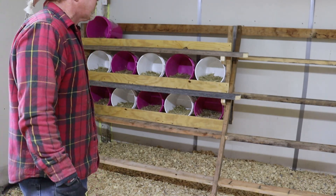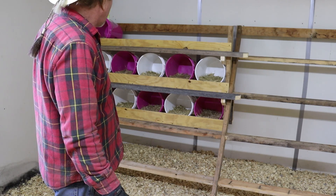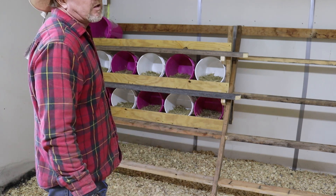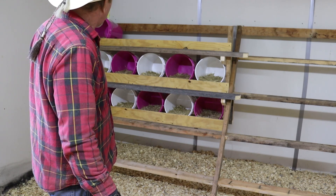A lot of chickens will wait in line for their favorite nesting box, so we'll see how this works. Right now we only have 39 chickens and only three that are even close to laying eggs, so we're good for a while.